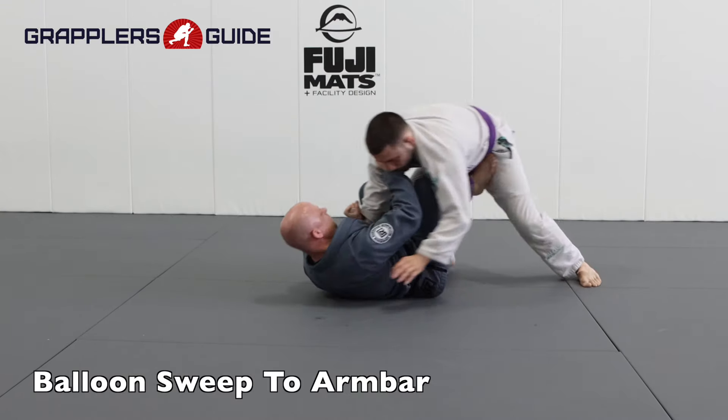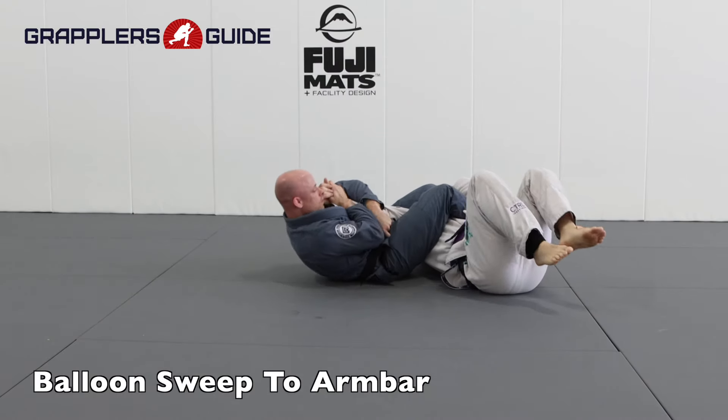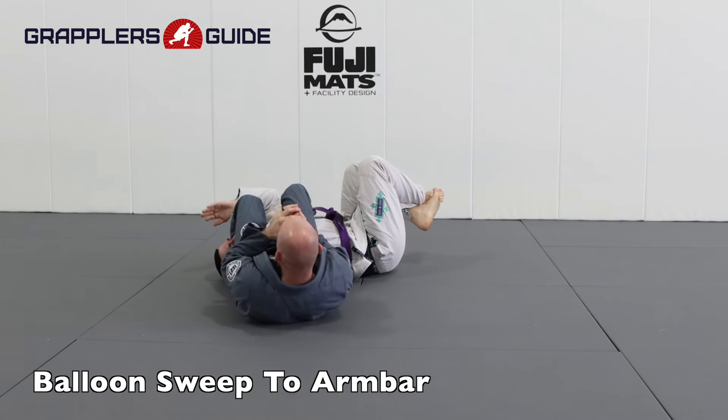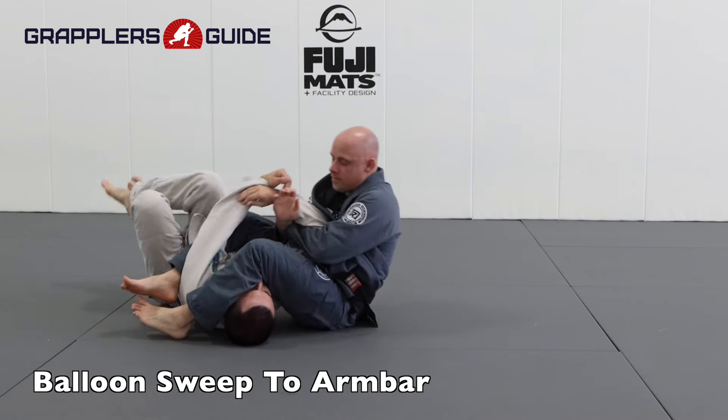Another good attacking option from the balloon sweep is to shift my body and work for an arm bar. I go to sweep them backwards, they post their hands on the mat, which then exposes their arms for an arm bar. This is a very good tricky option to submit your opponent.